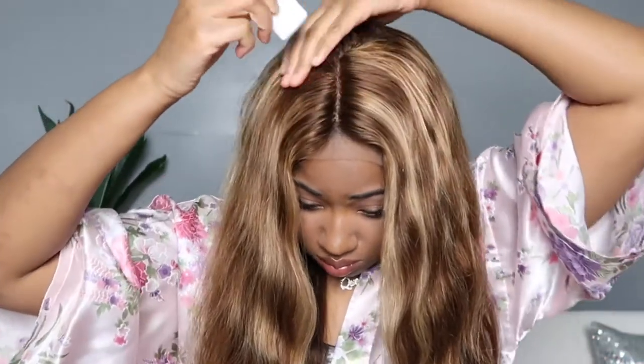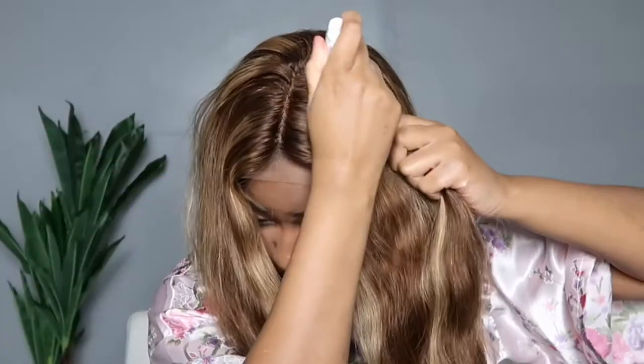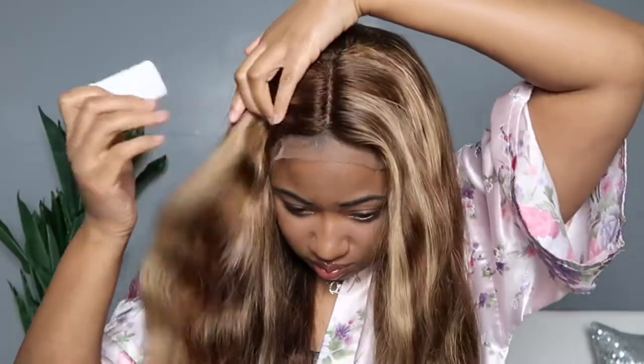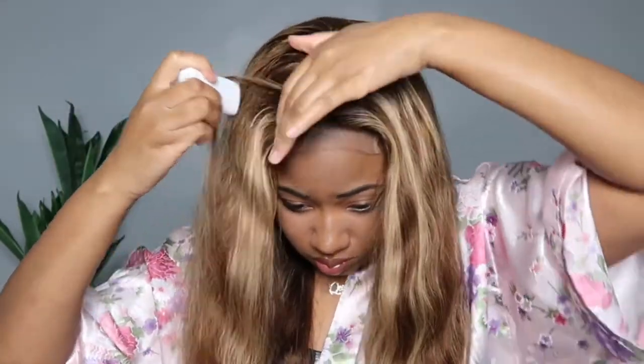I'm taking my wax stick right now and prepping this wig because we're going to have it laying flat — we don't want high-raised wigs. We want our wigs to lay as flat as they can possibly get, and the wax stick really helps with that. It really helps put that hair in its place.